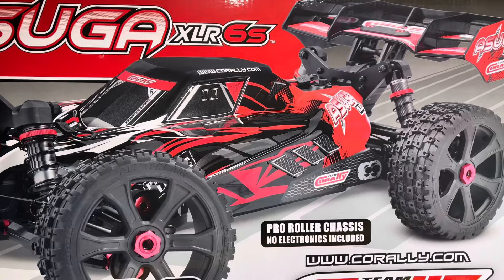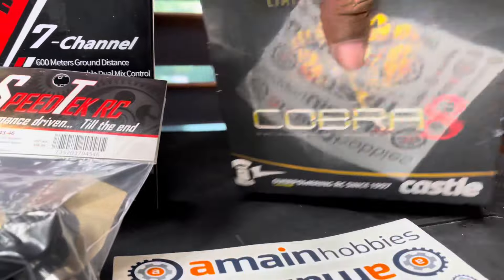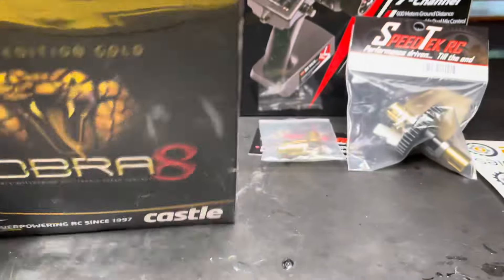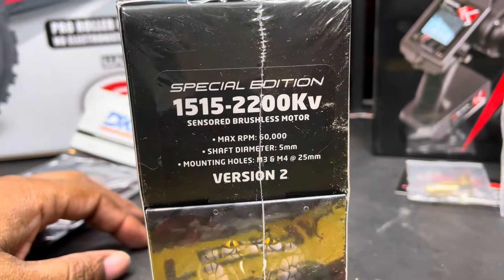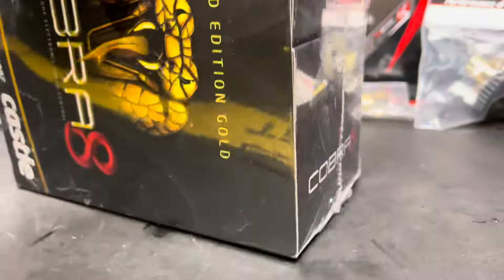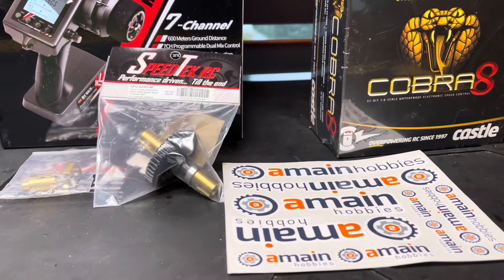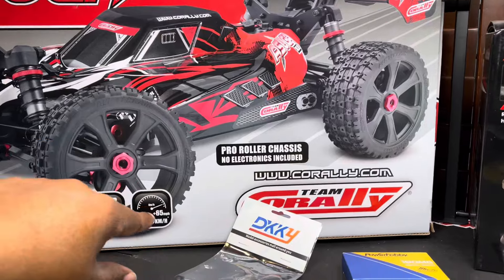Check this out — this is your limited edition Cobra combo with the 2200kv motor. It's that gold joint. I saw that these were restocked on A-Main Hobbies and went ahead and picked one of those up. Got this from Amazon, got it in the same day.